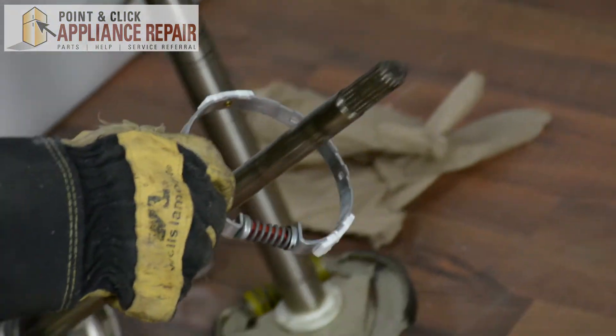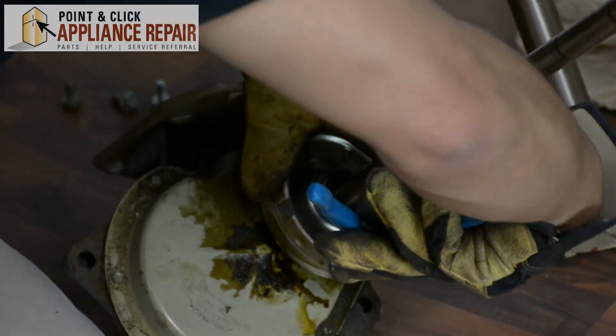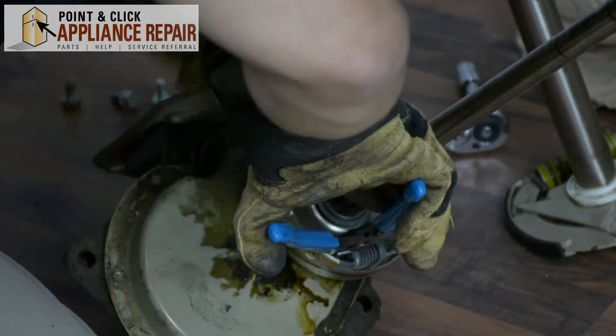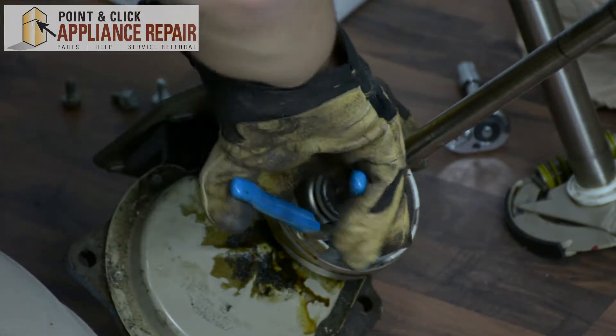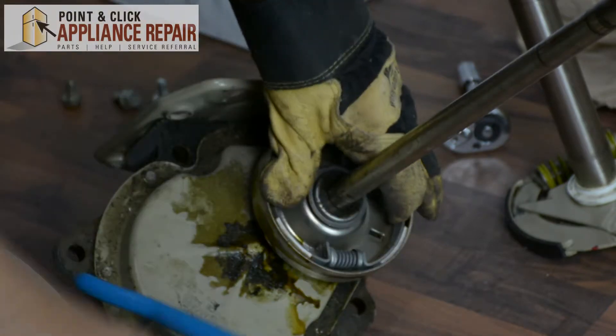Now we can slide it on. We'll get our channel locks and squeeze in on this to tighten it up, and as we squeeze on it we should be able to slide it right in. Once it's in, you can release.